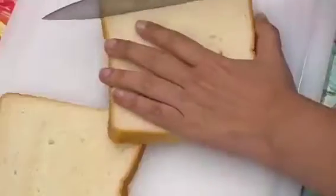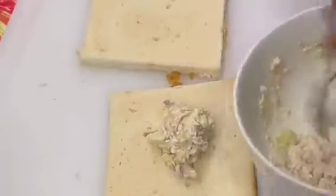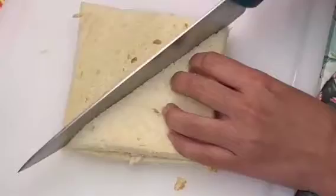You will make them in the lunch box. We will cut the corners and edges. We will spread the mixture and cover it. Then we will cut it. Now we are ready.